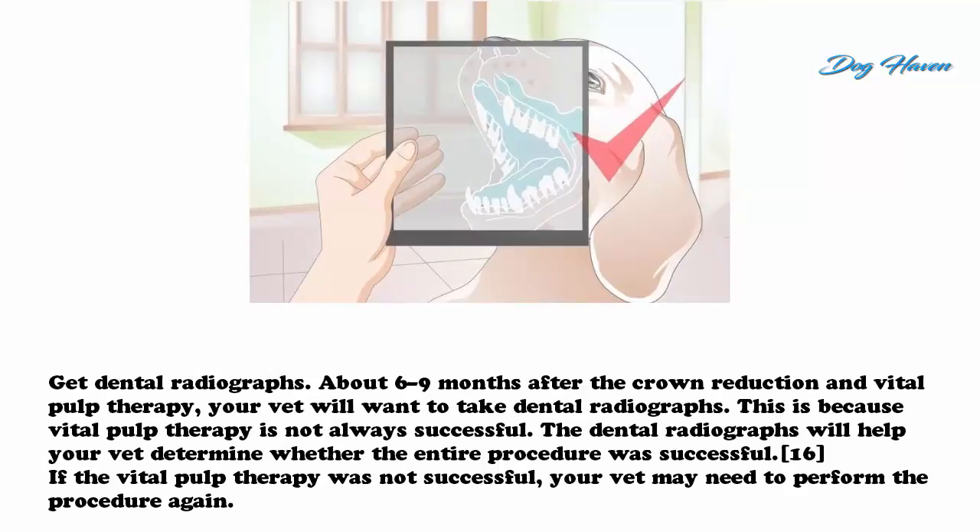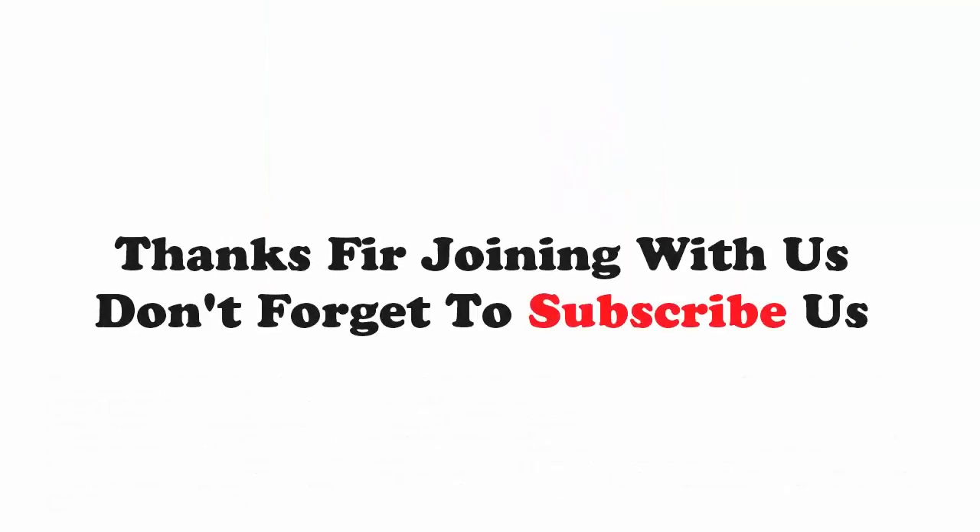Get dental radiographs about six to nine months after the crown reduction and vital pulp therapy. Your vet will want to take dental radiographs because vital pulp therapy is not always successful. The dental radiographs will help your vet determine whether the entire procedure was successful. If the vital pulp therapy was not successful, your vet may need to perform the procedure again.